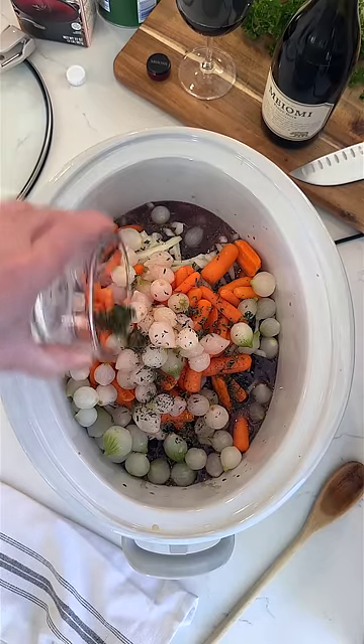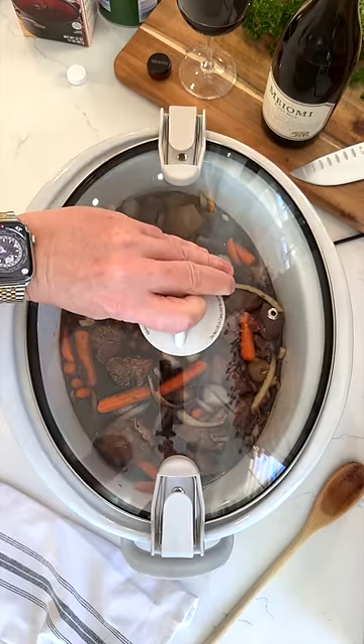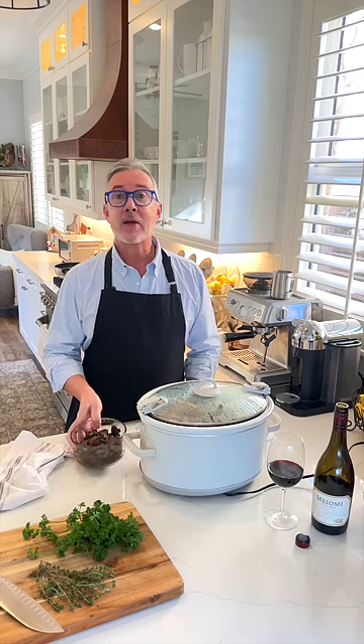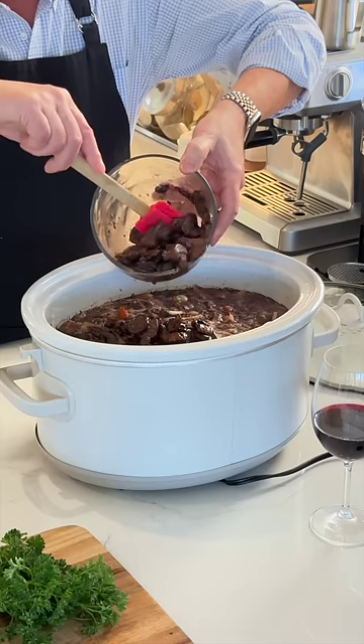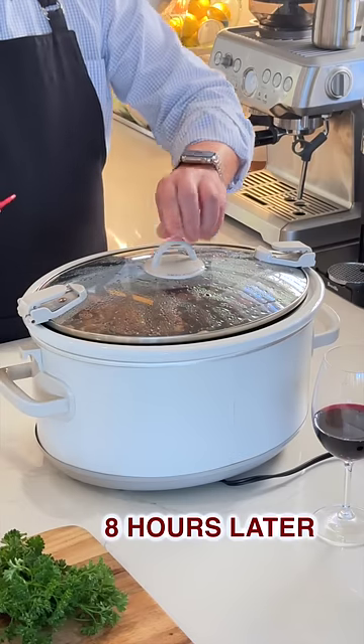Add your seasonings, including fresh thyme. Stir that bad boy up, and if you like them, add a pound of sautéed mushrooms. After eight hours, it's ready.